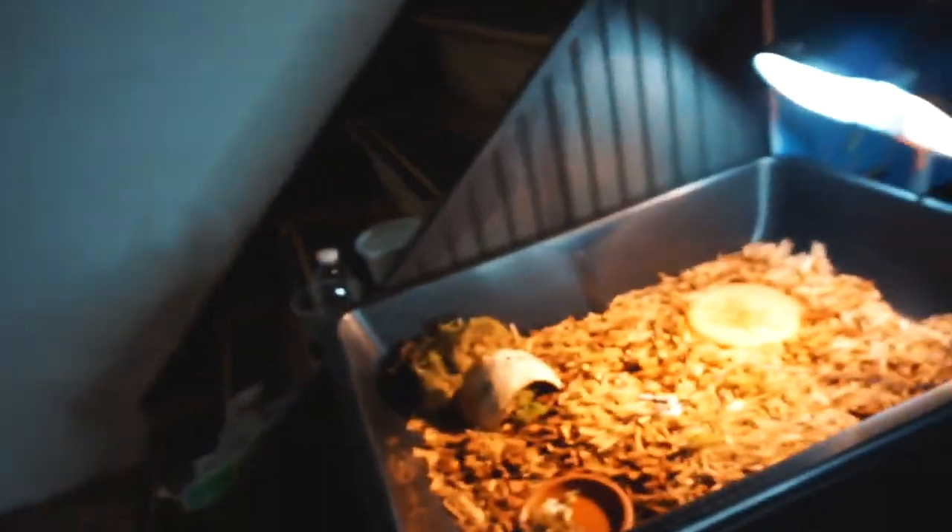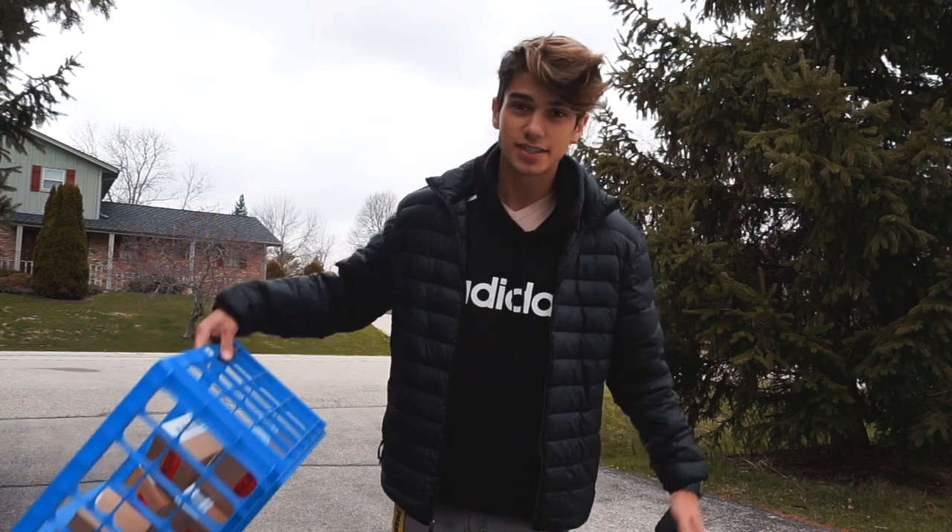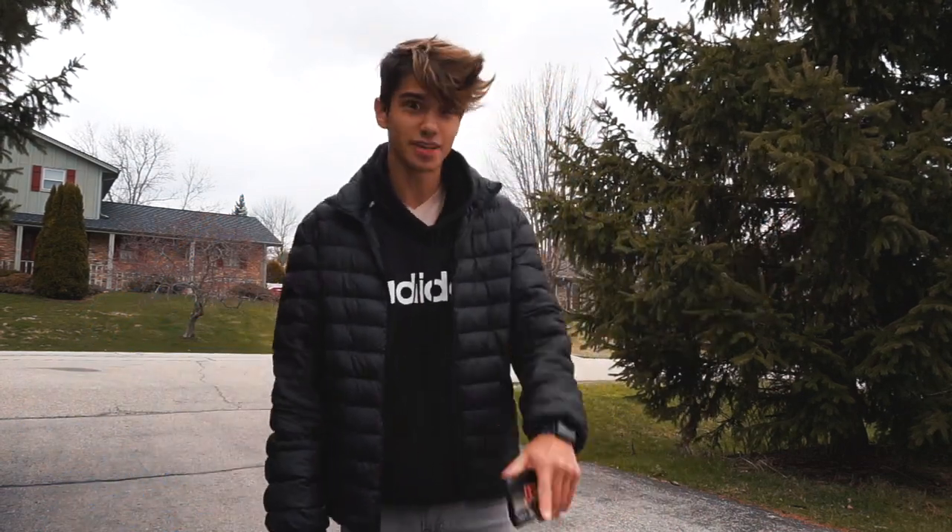I just posted a video of the tortoise enclosure on my main channel. Now I'm about to run out to the post office. Actually, I just saw my mailman and he's going to pick up my orders, so I won't even need to drive there, which is nice. But I still have to go to Walmart.